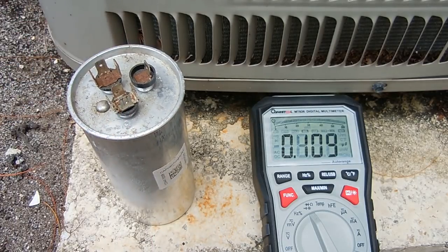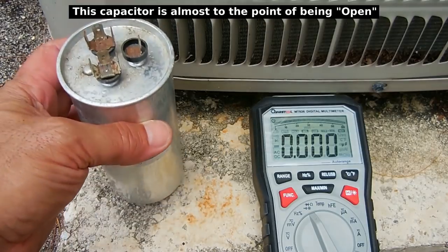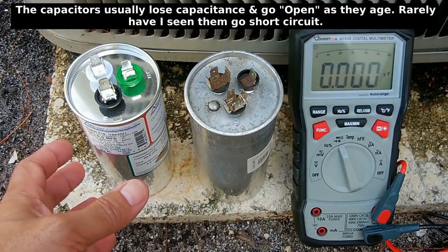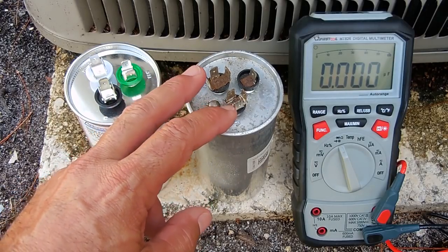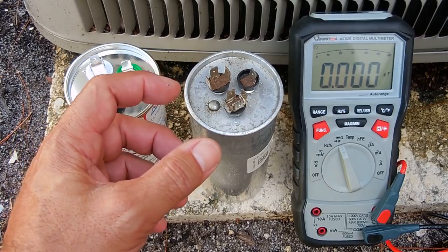This looks like the problem — why the compressor is not starting up. Let me put in the new one. Here's the new capacitor I just picked up. Over the past two months it was tripping intermittently when the unit would start up. That was a sign that the capacitance on the compressor side of this capacitor was getting more and more degraded until it was so low that the compressor would no longer start.